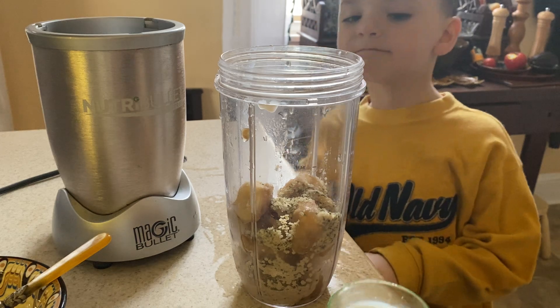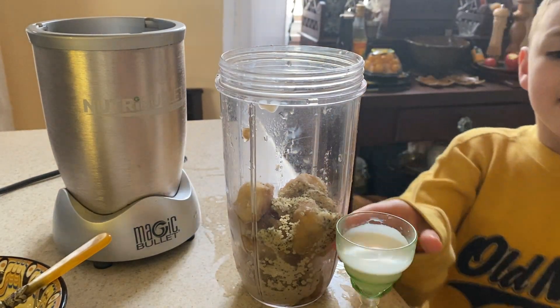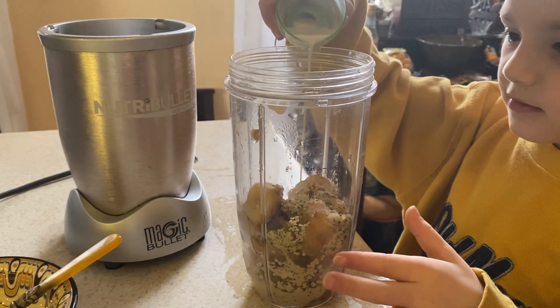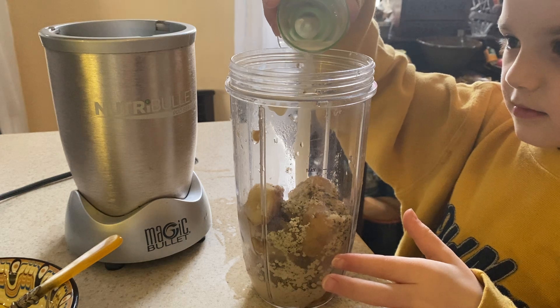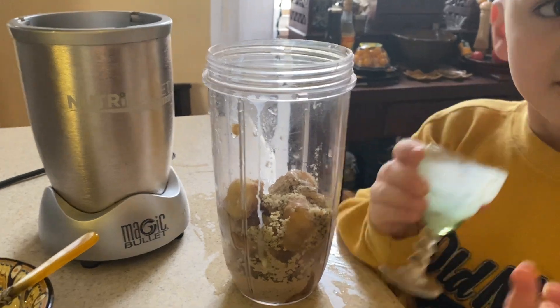And then we also added some of this — the soy creamer. But you can use almond milk, hemp milk, or soy milk. You can even use regular milk if it's not vegan, but I think it's good to keep it plant-based.